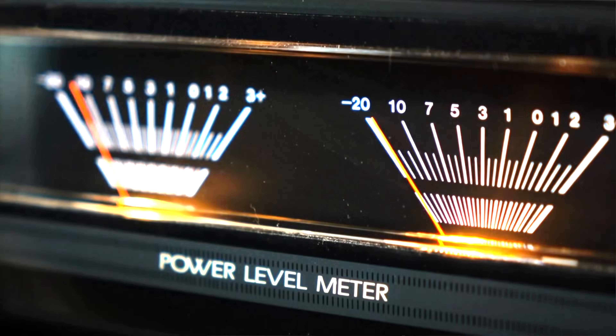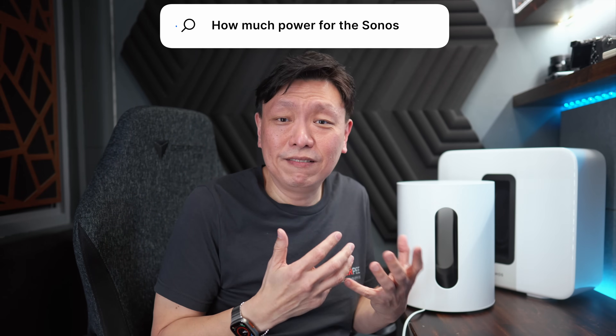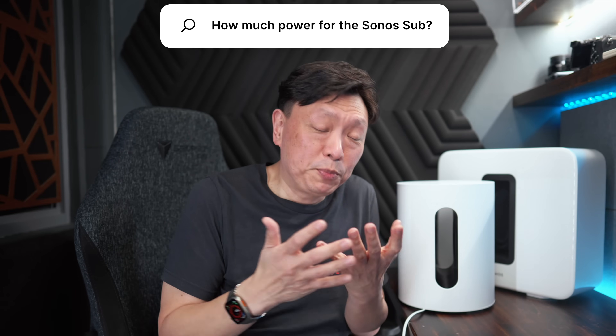Have you ever wondered how much power the Sonosub Mini is rated for? Or even the larger Sonosub Gen 3? Have you tried searching on the internet and turned out blank? Well, that's because Sonos doesn't publish these numbers.